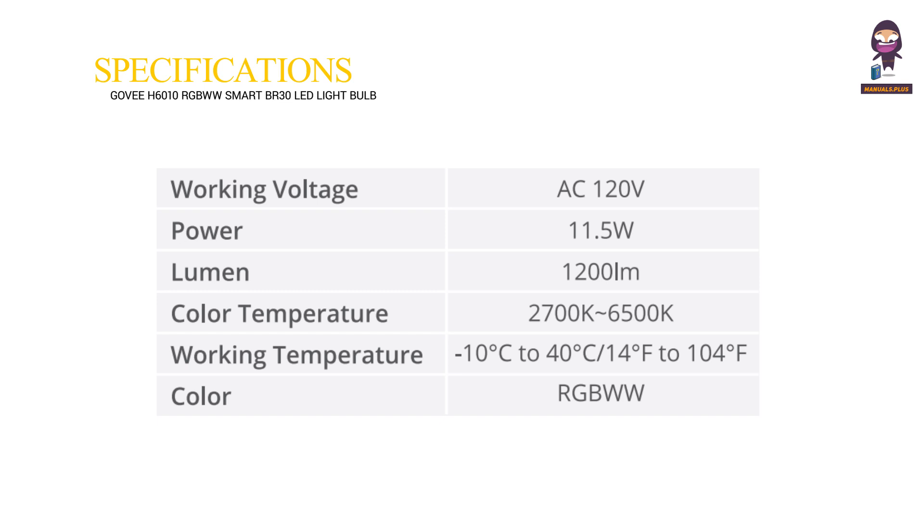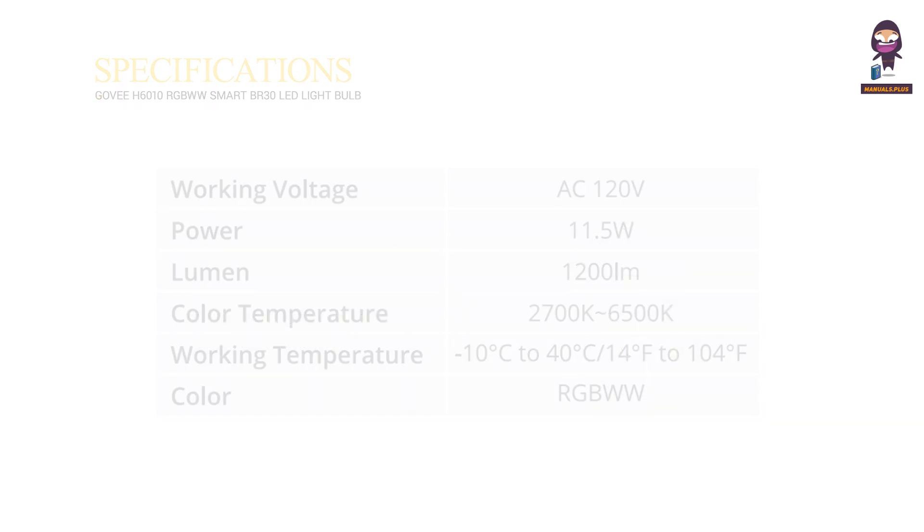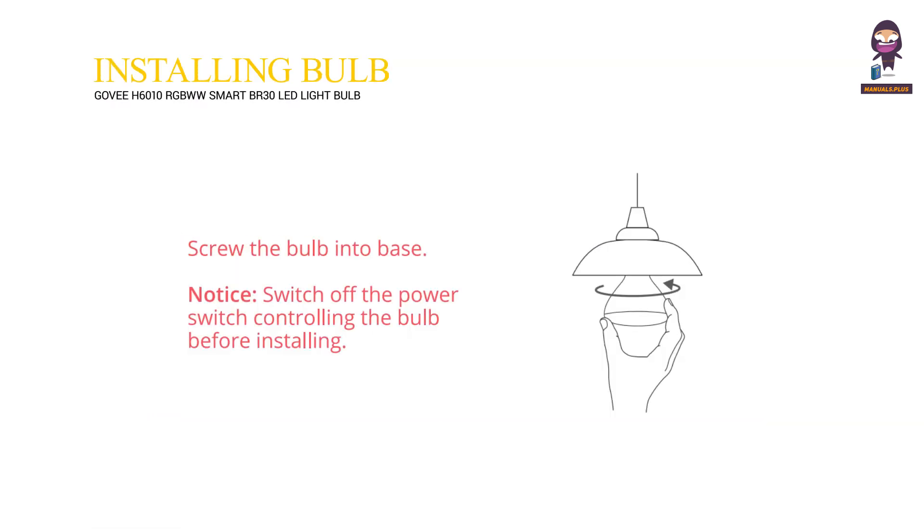Specifications. Installing your bulb: screw the bulb into the base. Notice — switch off the power switch controlling the bulb before installing.